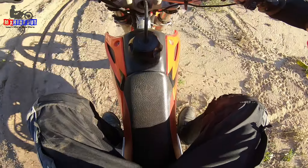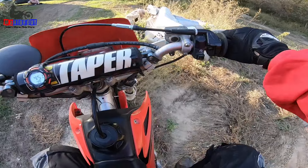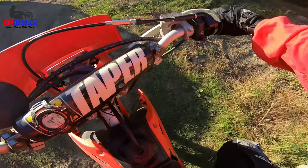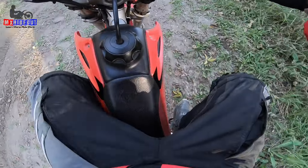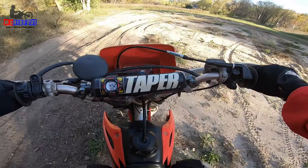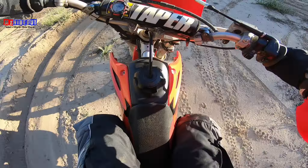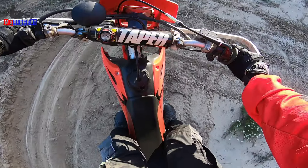Riding along like this and getting your feet caught on something shows exactly why positioning matters. Keep those toes in, your knees controlling the seat unless you're using them to balance — everything tucked in on the bike.